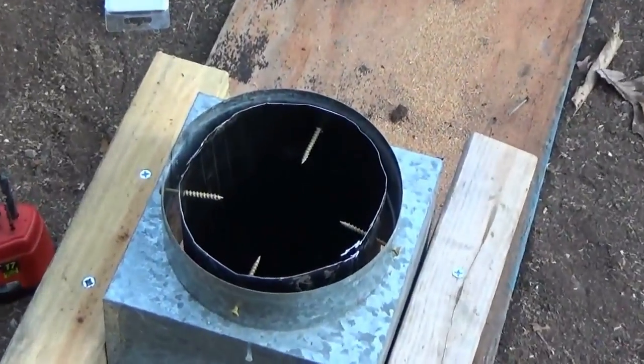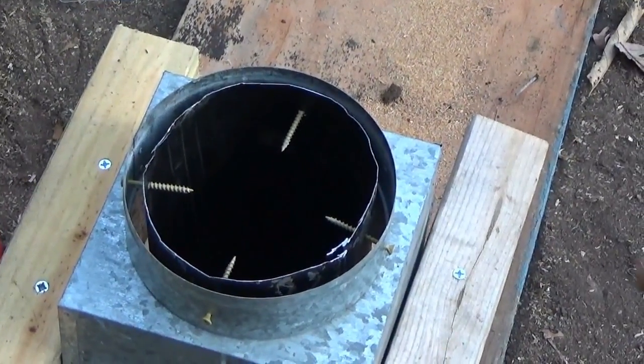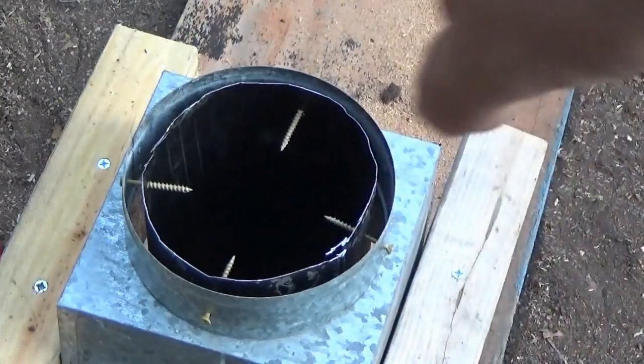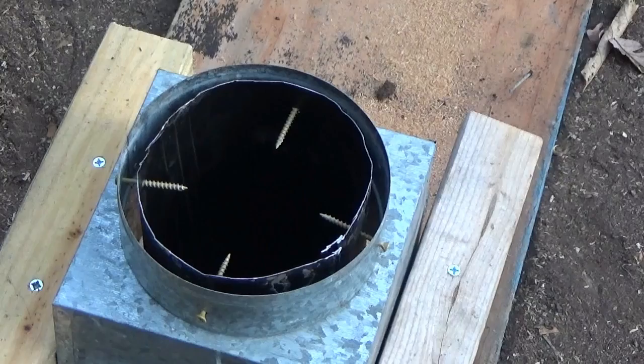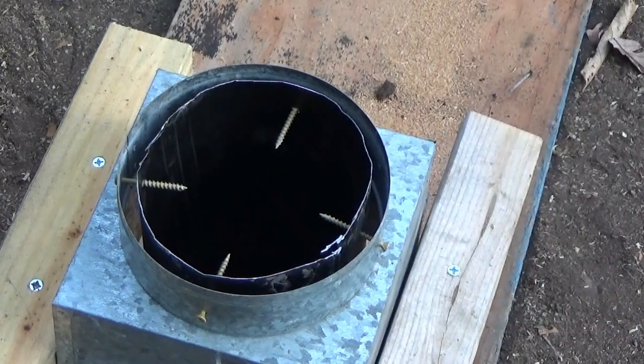And there — we have a heat shield, should be good. I have that spaced off all the way around using screws, so we basically have a three-wall heat shield. As long as those screws are not sticking out too far, I need to make sure my four-inch pipe still goes through there. If that's good then all is well; if not, I'll have to use shorter screws, which is no problem.